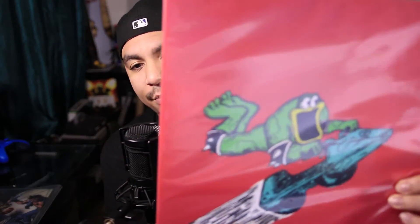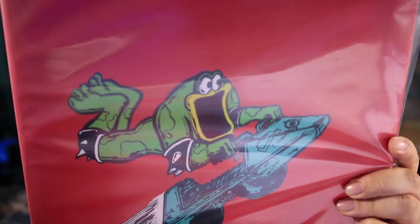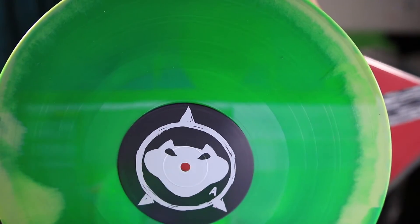My other video game vinyls — I have Battletoads. The vinyl looks like this — if I can get it out, it's stuck. There it is. Let's go ahead and put that back. I think I just ripped it actually — that was the wrong way to open it. Damn, but it's alright.